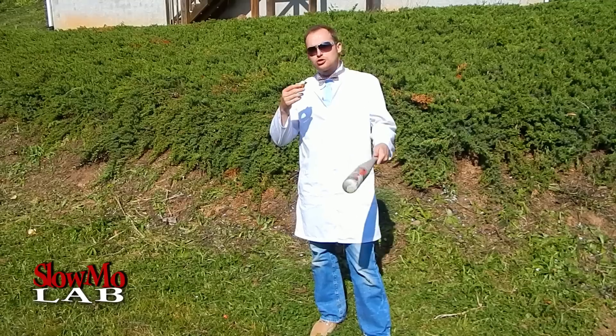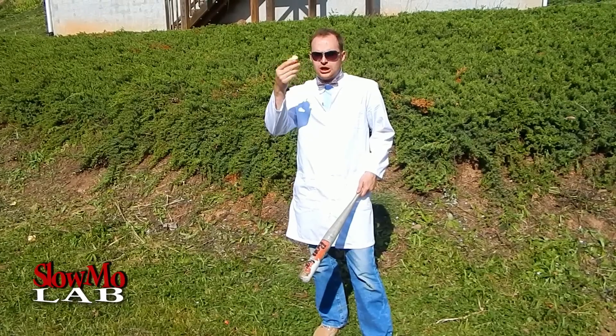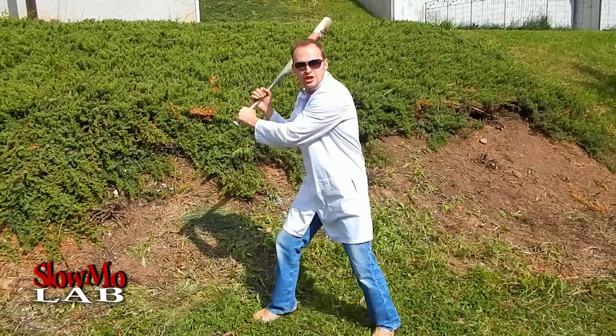In slow motion. The rules are very simple — every apple you hit, you get to eat. The best baseball game you've ever tried. You're intriguing. I'm one of the best players in the league.